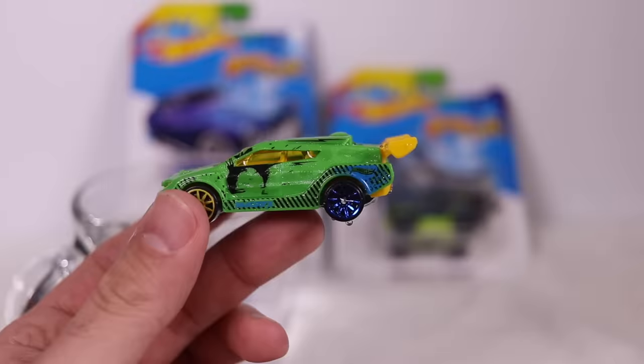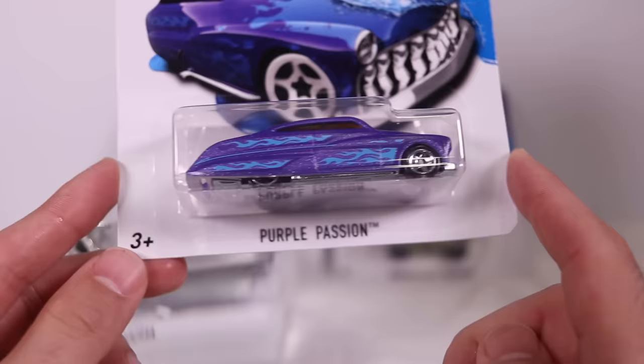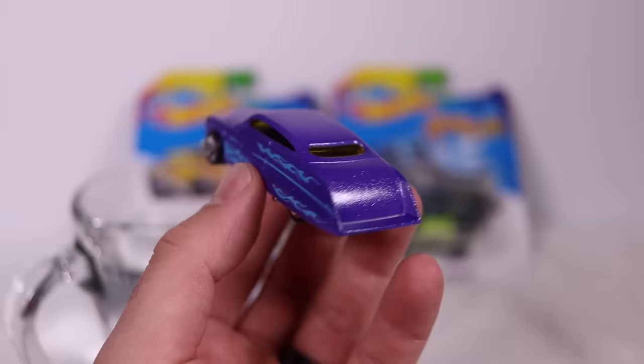I haven't had Color Shifter cars for a long time, so I'm excited to get them. Let's look at Purple Passion. I'm assuming that once the color changes, it won't be Purple Passion anymore — it'll be some other color passion. Let's go ahead and open this one up. Take a look at it — there it is, Purple Passion. It's got the purple and the flames and all that on there.